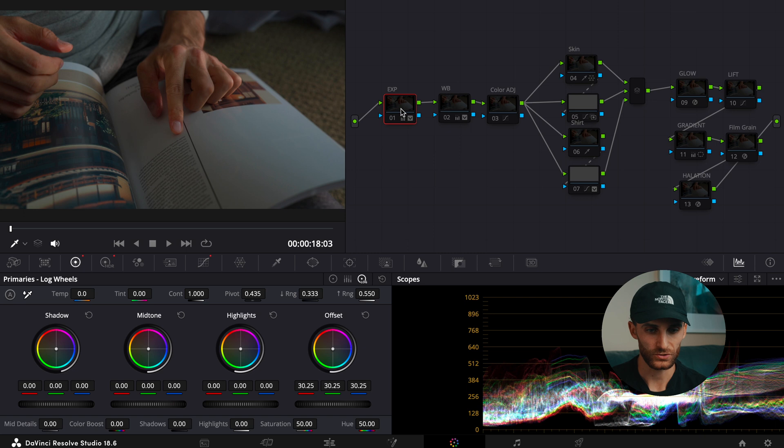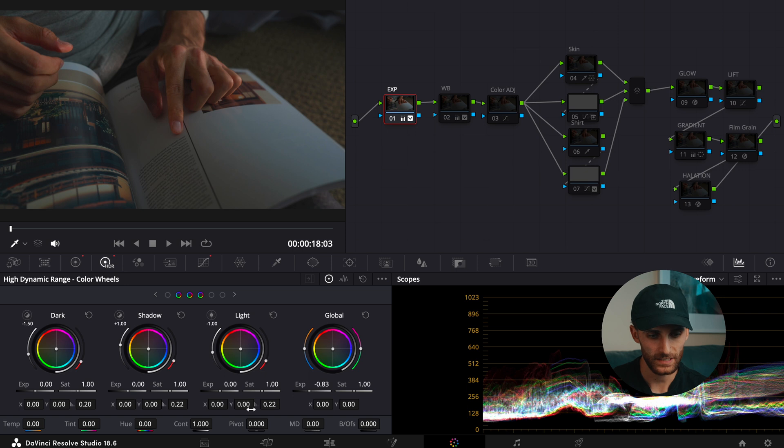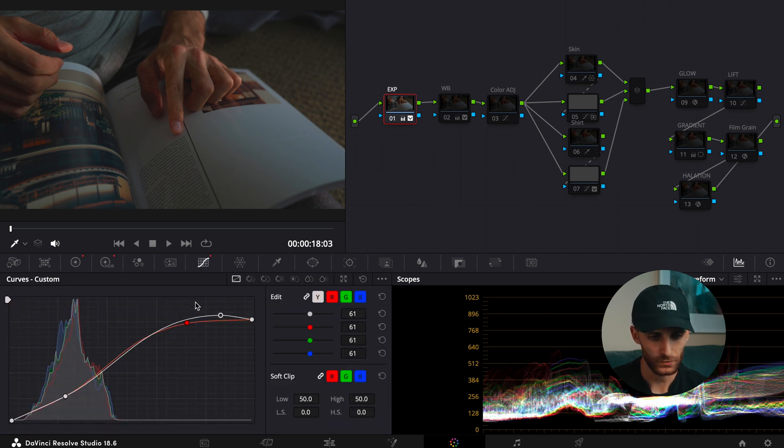Let's start with the exposure tab. With the exposure tab, first things first, I bumped up the offset to 30.25. Then going to the HDR tab, I decreased the global exposure to negative 0.83. In the curves, I adjusted them just to provide a little bit more lift to the image, a little bit more pop. And that's pretty much all for the exposure.